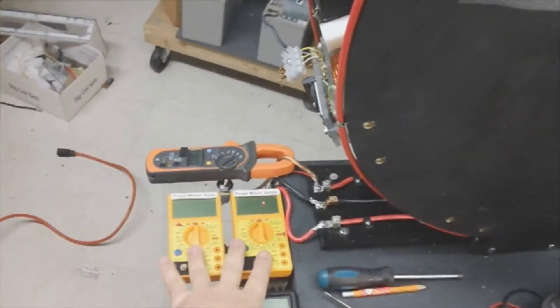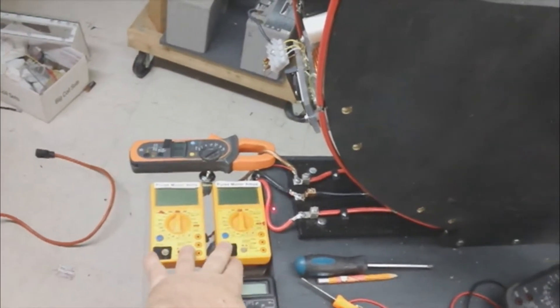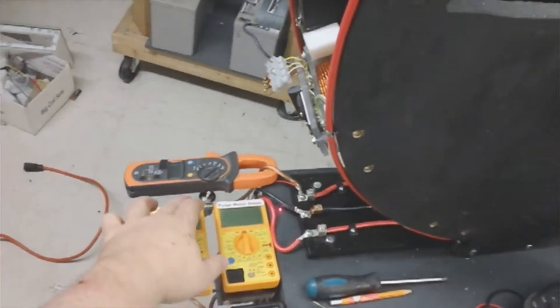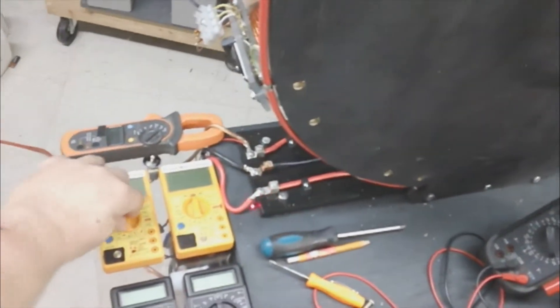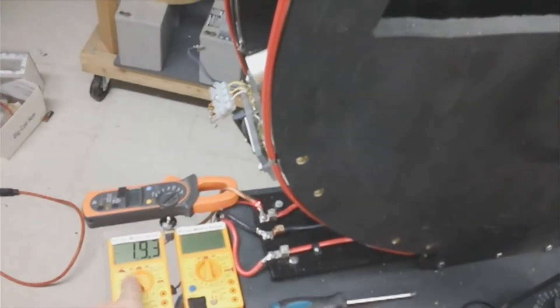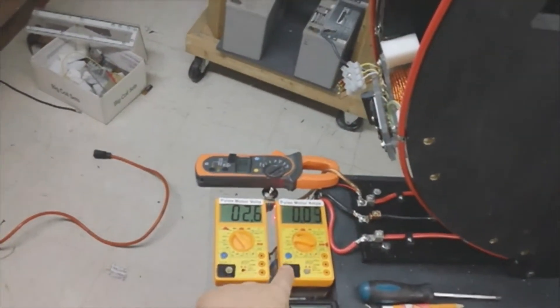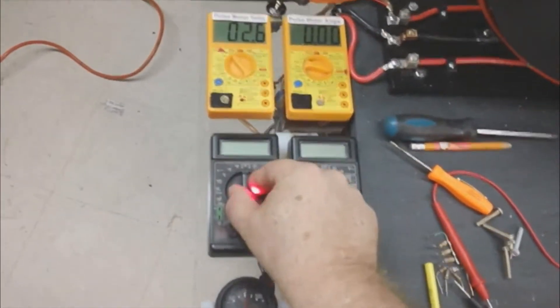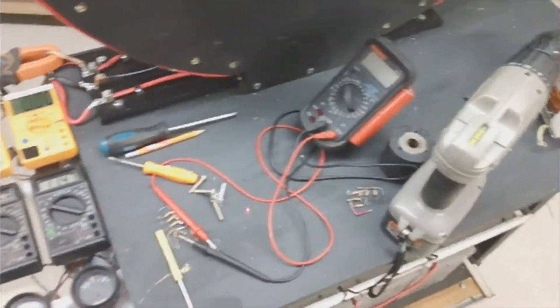This is coming out of the inverter, after the caps and before the switch. So you have pulse motor amps and volts, and then I have an A and B bank, which is actually four batteries per bank.